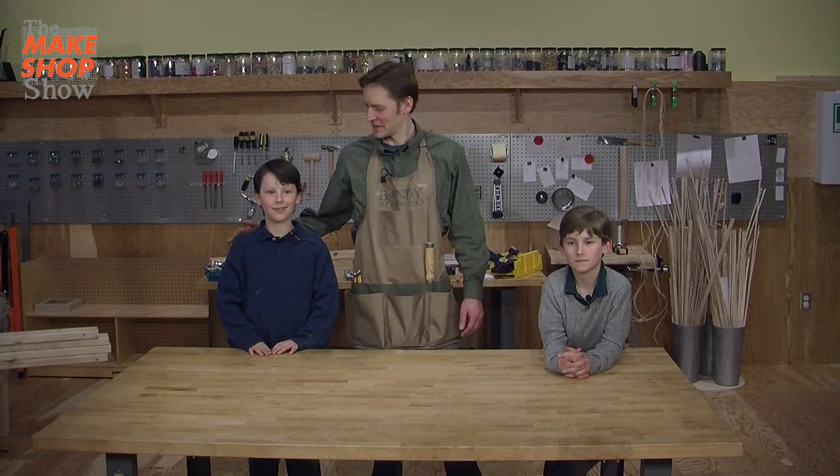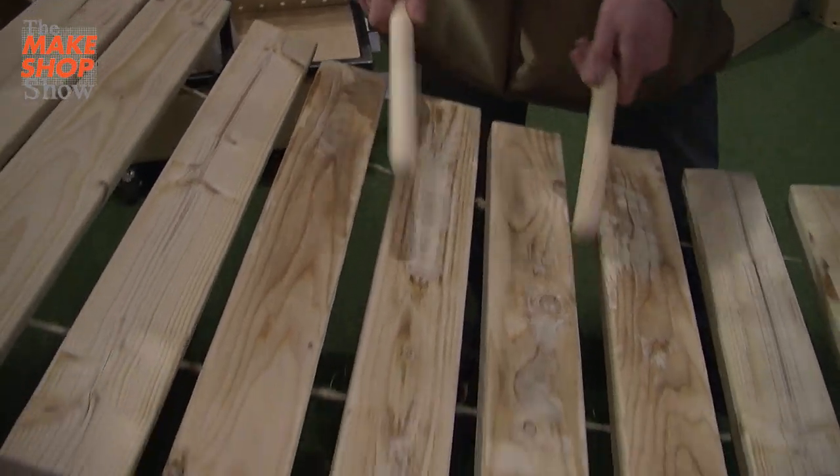Hello, my name is Christopher Vandy. I'm here with my friends Eden and Asher, and today we're going to make a giant xylophone.